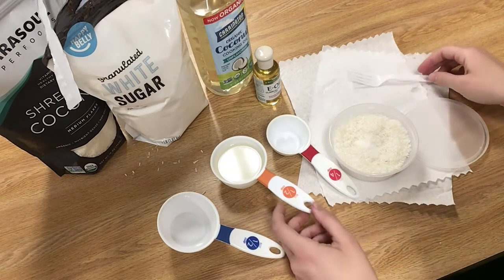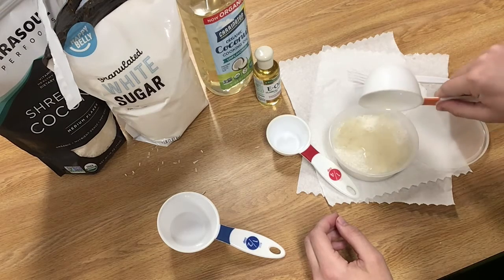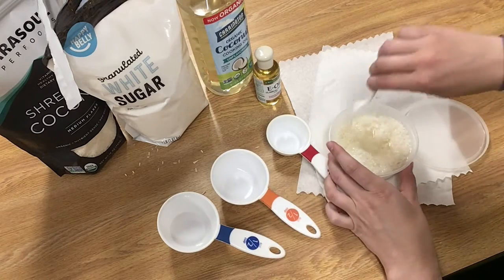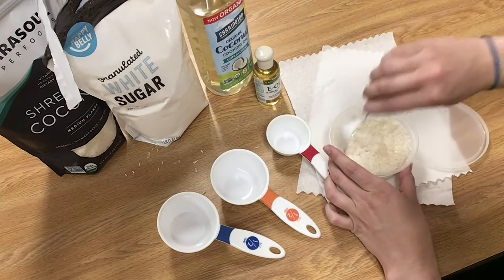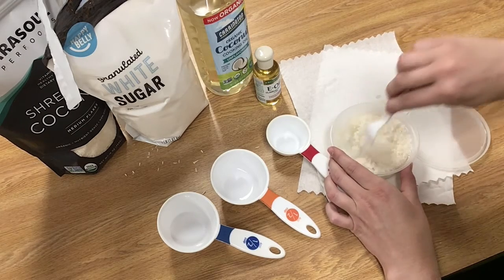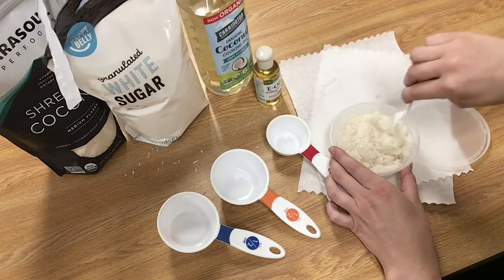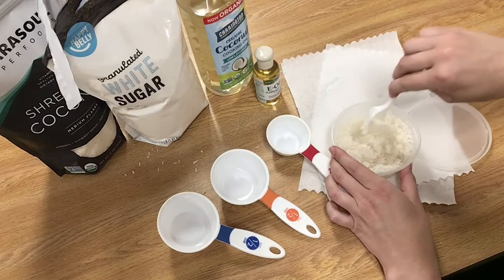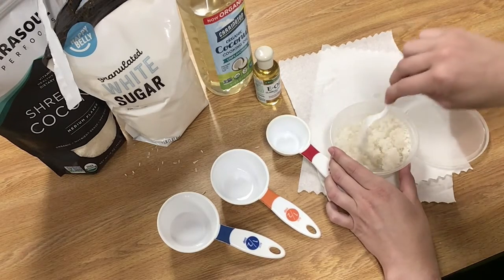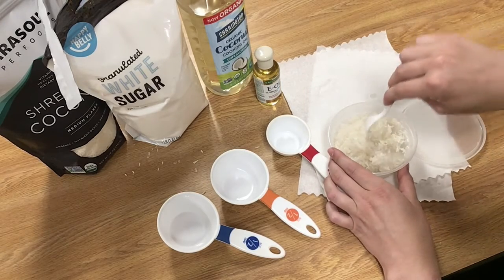Then we're going to put in one and a half cups of coconut oil — that's just going to seep right in there. Give it a stir. That looks so nice already. This will be really good for exfoliating your arms, your hands, your feet. I wouldn't suggest your face — this would be too harsh for your face, so do not scrub your face.